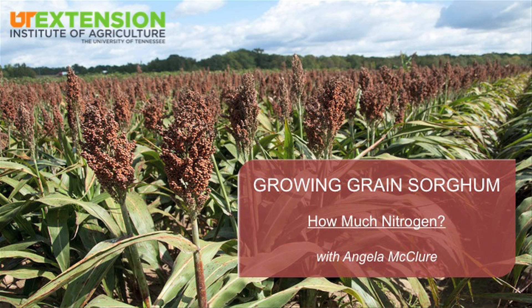The sorghum that's been planted — I think they're starting to think about a side-dressed nitrogen application. We typically put at least a third less nitrogen on sorghum than we do on corn. Nitrogen rate is recommended based on the yield goal of the crop, and sorghum typically yields less than corn, so it doesn't need as much nitrogen as corn. So we can save a little money there.